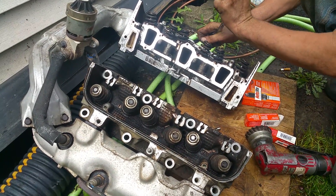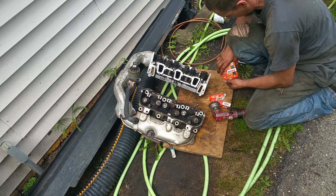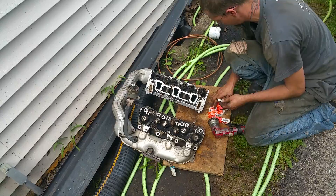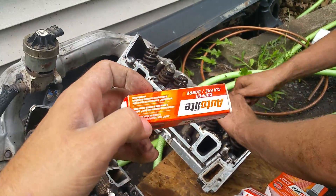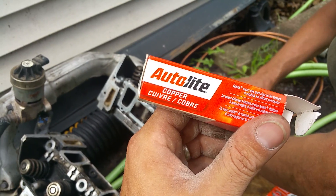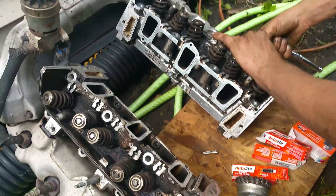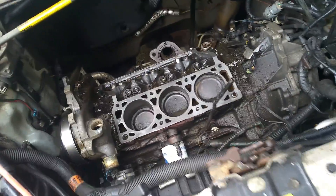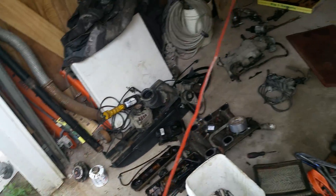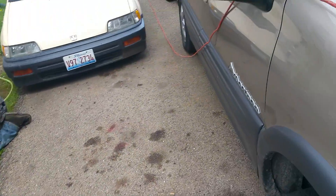The back one was the absolute worst - that one underneath the alternator, that was nasty. Well, here we go - getting some pretty new copper ones. Good stuff. Pontiac Montana, not too terrible. I'm kind of impressed with this little motor. I like the fact that there's so much metal in it - it's not a whole bunch of plastic.